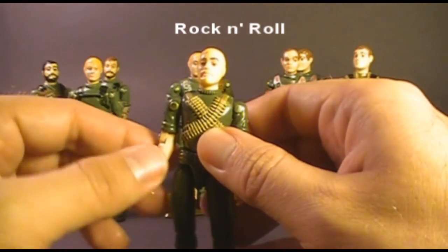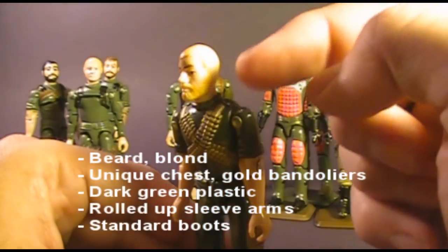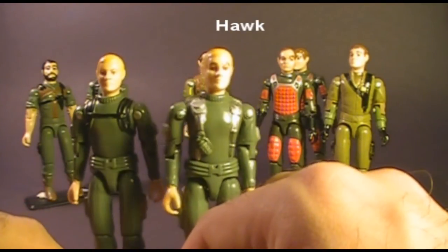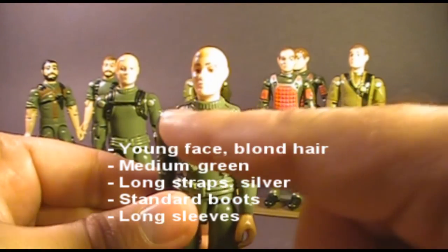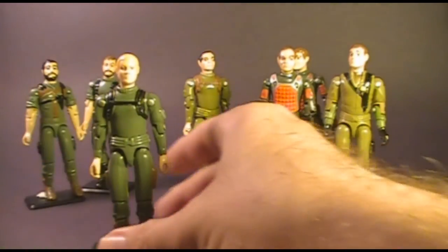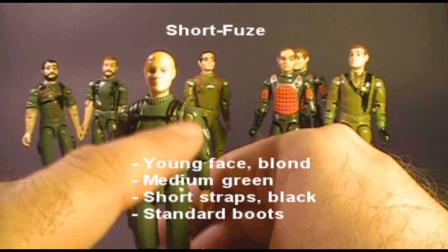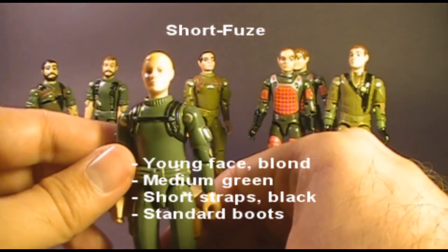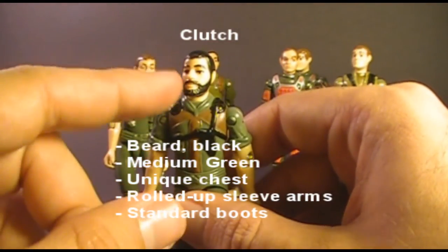Rock and Roll is easy to identify by his gold bandoliers and blonde hair and beard — he was the only bearded figure with blonde hair. Hawk may be difficult to distinguish from Short Fuse, but Hawk is the only one with shiny metallic silver paint on his long straps, so look for the silver. Short Fuse, despite the younger face and blonde hair like Hawk, had short black straps with a black strap across his chest, and he was the only blonde figure with that type of strap.